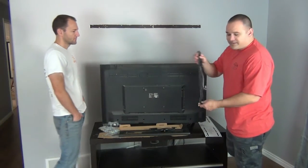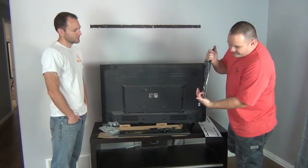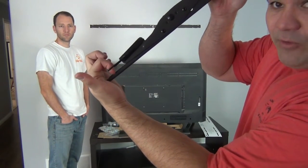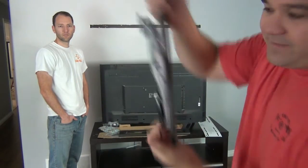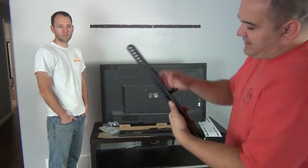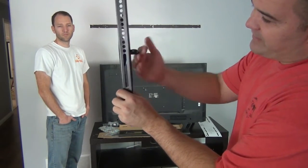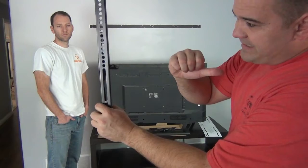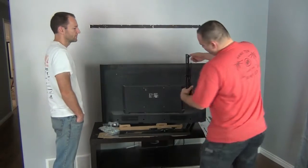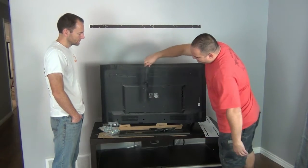Jake had a good question: how do you know which way is up and which way is down? You can look at your instruction manual, but after doing a lot of these you can tell. This one has a release mechanism at the bottom — when I pull it, that releases the bottom of the TV so I can tilt and lift it. It's got screws at the top to tighten it down, and these knobs control the tilt. Make sure the knobs face the outside of the TV so you can access them once it's on the wall.